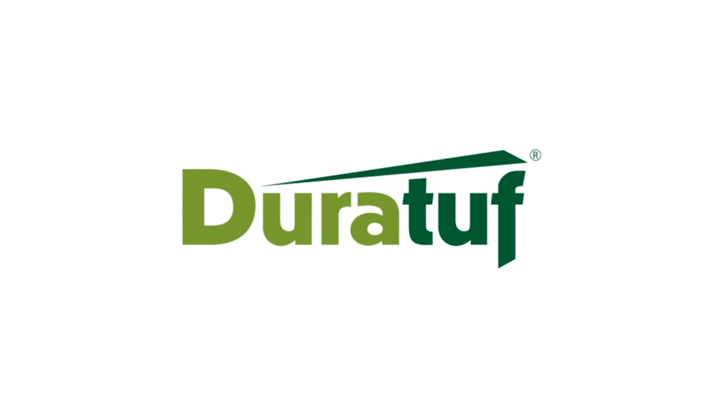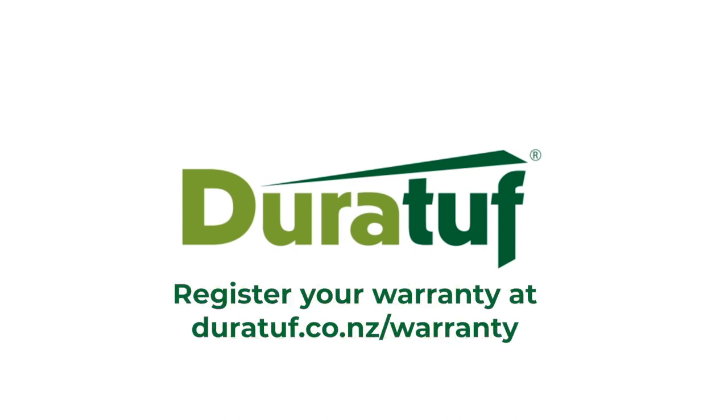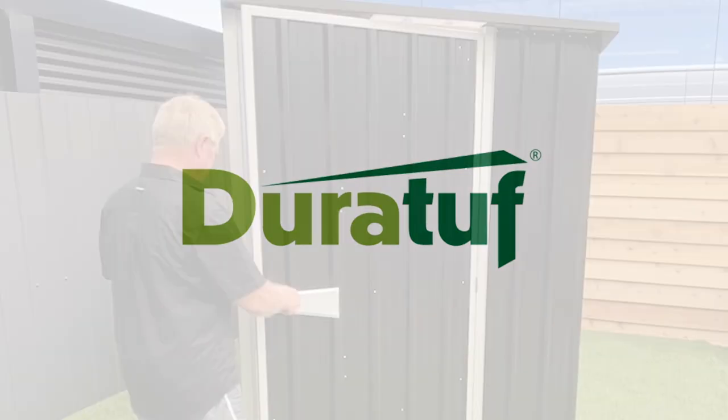Just before you celebrate, make sure you wash down the shed to remove any metal swarf, which may cause rusting or pitting over time. Visit duratuff.co.nz/warranty and register your warranty with your shed, so you know it's looked after for years to come.